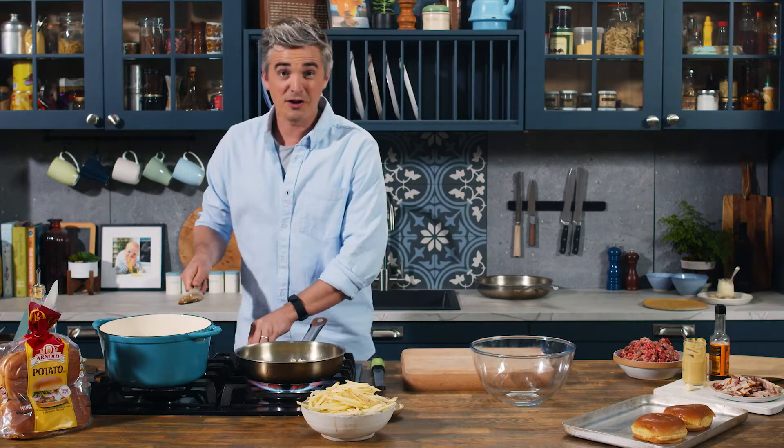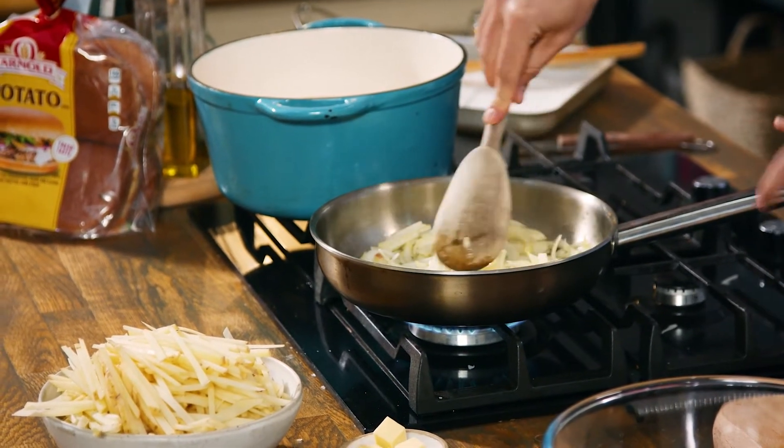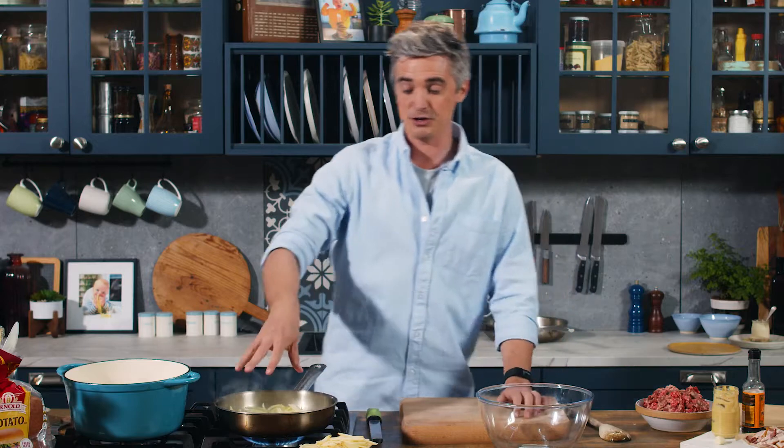Our onions have caught that heat so I'm going to spread them out and lower the heat right down to low, leaving them to cook out for about 35 minutes. I'll come back and stir them every now and then until we have those sweet intense flavours we're looking for — that's the perfect addition alongside the blue cheese in these burgers.